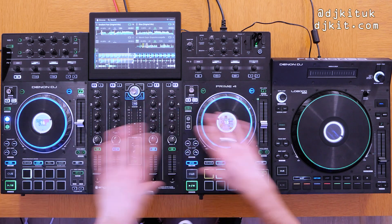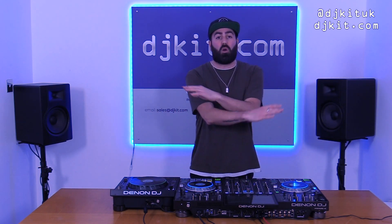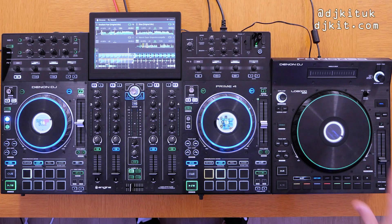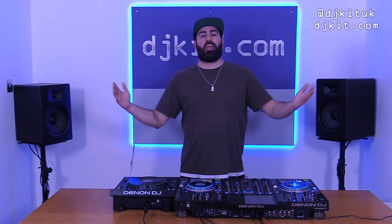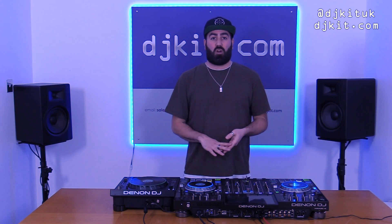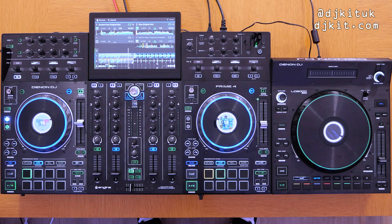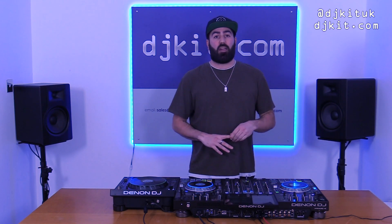Not forgetting — if you don't have a Prime 4, the LC6000 is an official accessory for Serato, Virtual DJ, and Algoriddim DJ, so if you've got any controllers with an extra channel using one of those DJ softwares, it's a no-brainer to grab one of these LC6000s. Anyway, please send this video to anyone you think it would help, remember to like and subscribe to the DJ Kit YouTube channel, let me know in the comments what you think of the LC6000 and what situations you'd use it in — drop any questions and I'll always try to get back to you. Until next time, take care, peace.